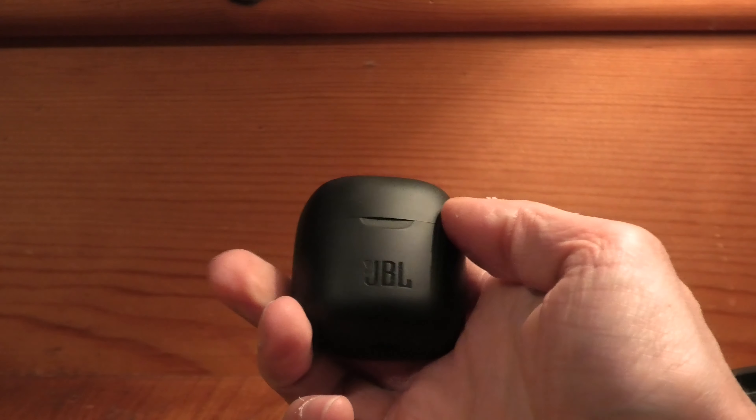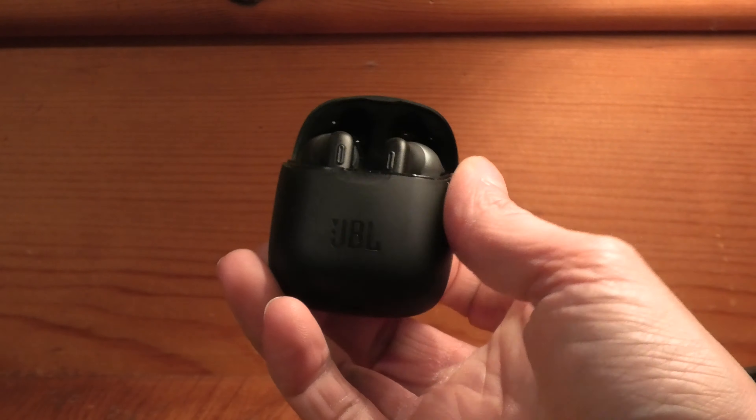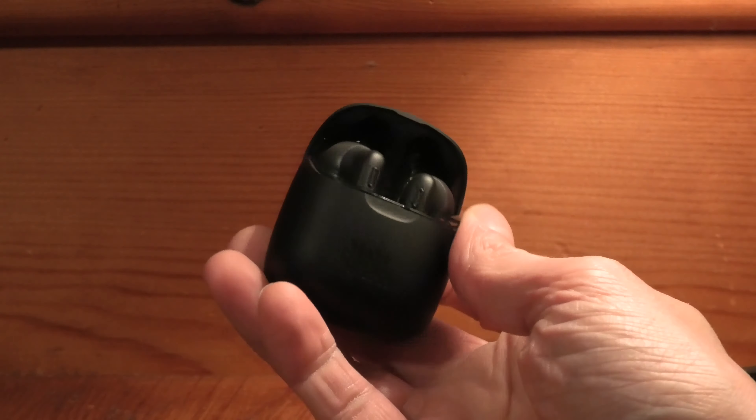Hey guys, I have here my JBL TUNE 220 wireless earbuds and some people have the problem that their left earbud just doesn't want to work for some reason — they don't get any sound out of it. So I want to show you today how you can fix that.